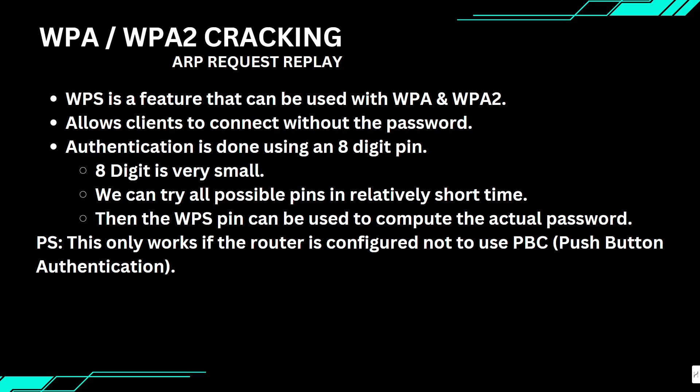For this attack to work, a few things must be in place. WPS has to be enabled on the network, and it should be set to normal PIN authentication, not push-button. If the router uses push-button authentication, our attack won't work because the router will ignore any PIN attempts unless the button is pressed. Most modern routers either have PBC enabled by default or WPS is completely disabled for security reasons, so this method might not always work.